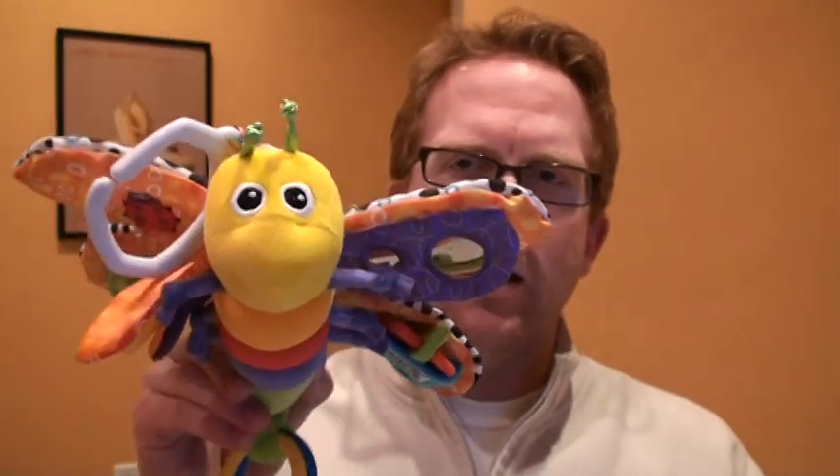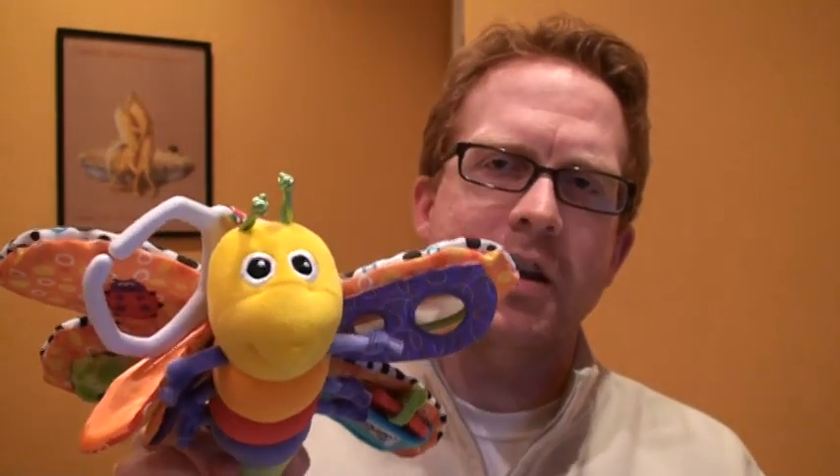Hi there, welcome back to Stupid Baby Toys where I take toys from my baby son's collection and mock them. Tonight we're gonna be taking a look at this guy which I like to call strikingly realistic dragonfly. This is actually made by Lamaze, which apparently has branched out from breeding to toys.